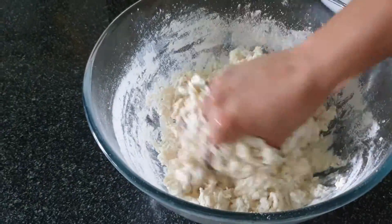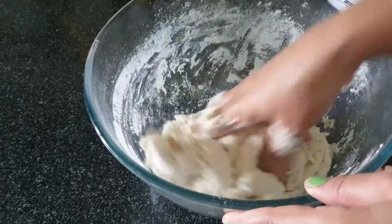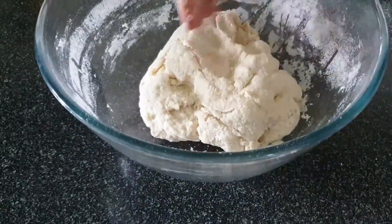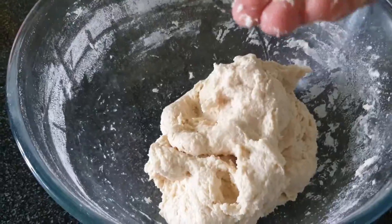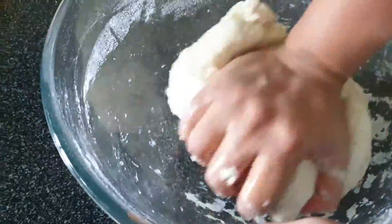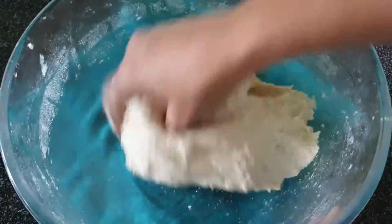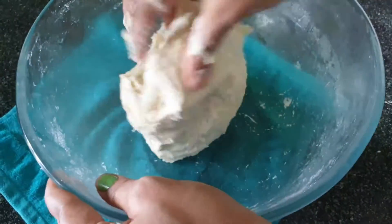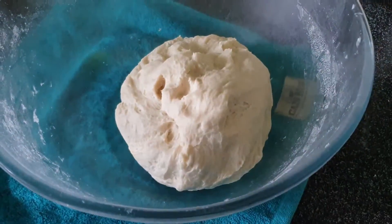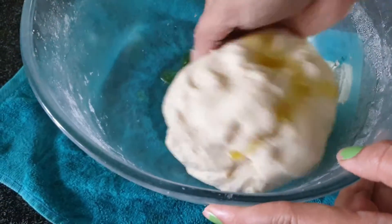I am going to mix it together with milk and add a little water as needed. We will make it a slightly loose dough to start. Then we will knead it for about 10 minutes and it will become smooth. If you have a little difficulty, you can use oil on your hands. I will stretch it and fold it repeatedly. Now our dough is very smooth and it is not sticking.